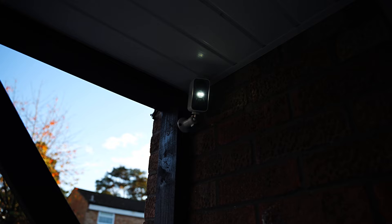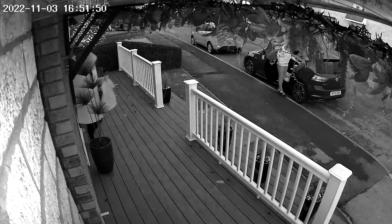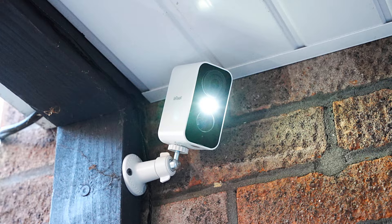I've set the light to come on when motion is detected. This will then make the infrared black-and-white image change to color as it brightens up the area. And here you'll see the sound recorded on the camera.